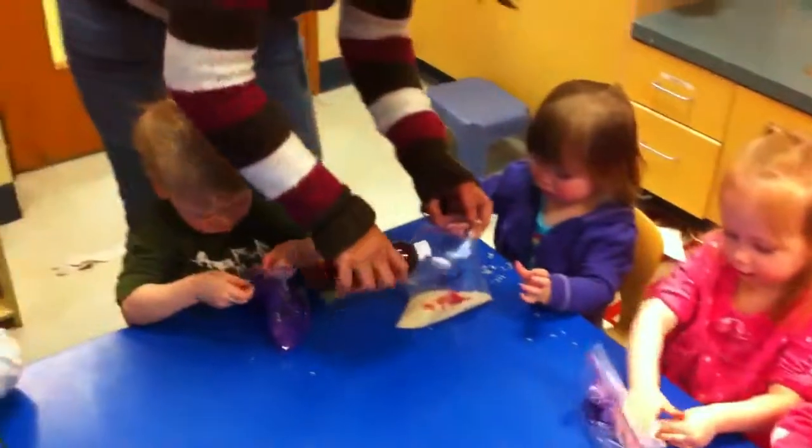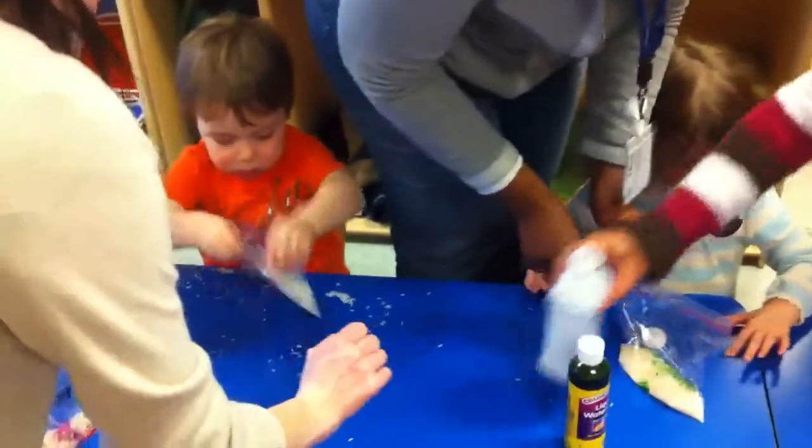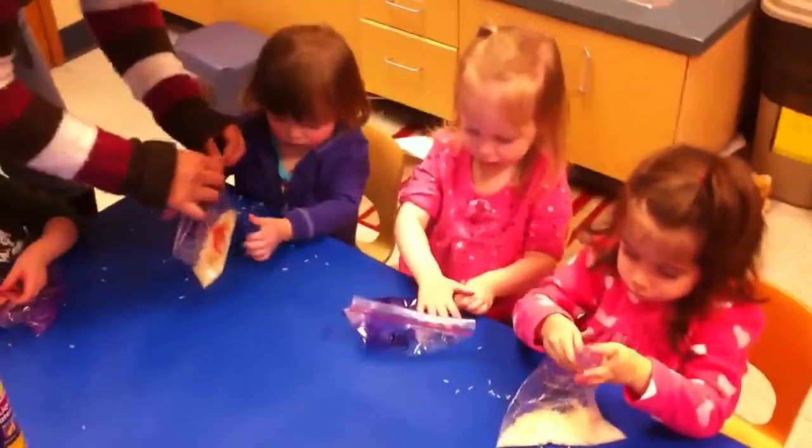Don't open it once we put it in there. You have to keep it closed. Now mix it all up together. Mix it up.